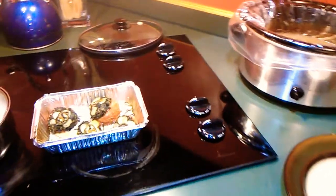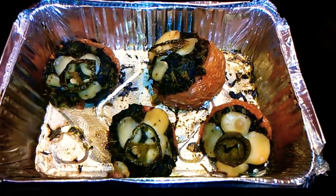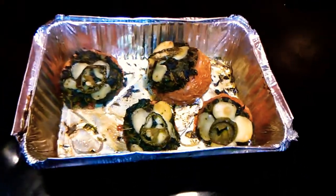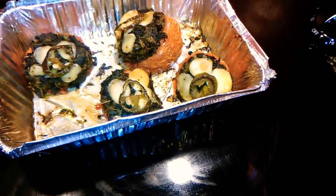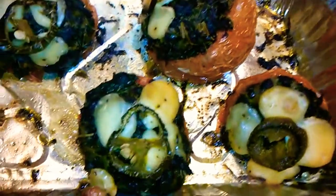Howdy y'all! I thought I'd show you how everything turned out on the stuffed tomatoes. I decided not to freeze them — I had them in the freezer for about an hour and took them out, decided to go ahead and fix them with supper tonight. They turned out really nice, they look really pretty.